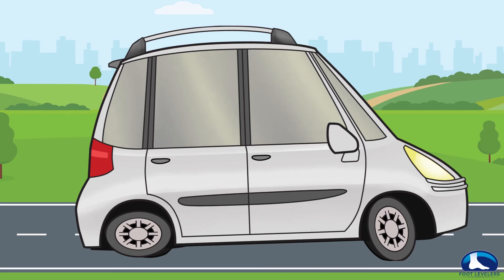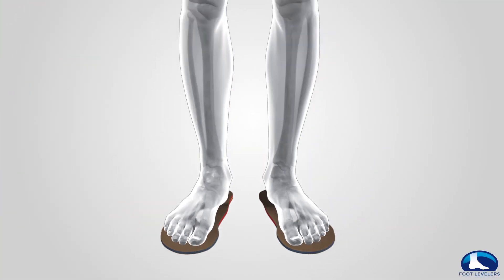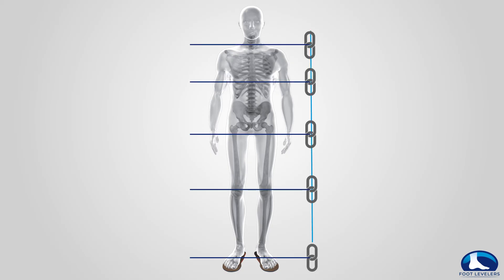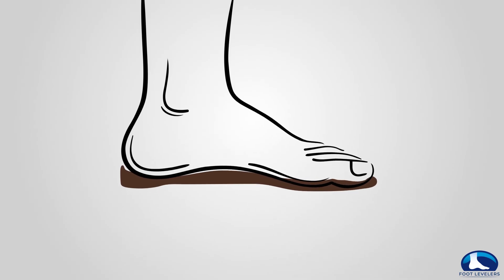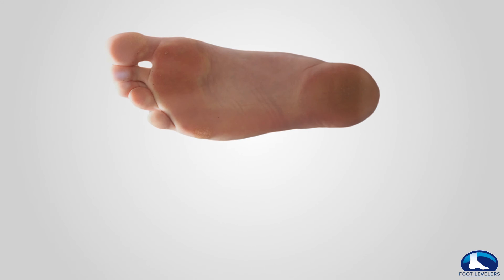That's why Foot Levelers custom orthotics are a vital solution to whole-body health. They're made to specifically support every arch of the foot. The foundation needs to be supported so that the rest of the body is set up for success. When the feet function optimally, the kinetic chain is steady and stabilized.